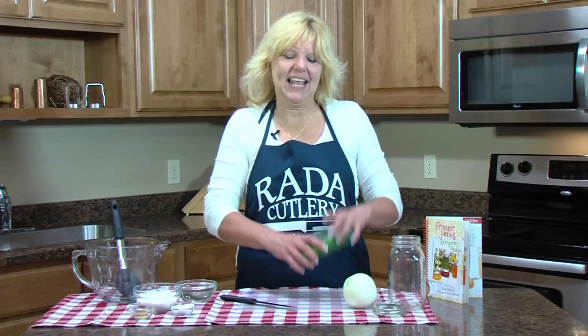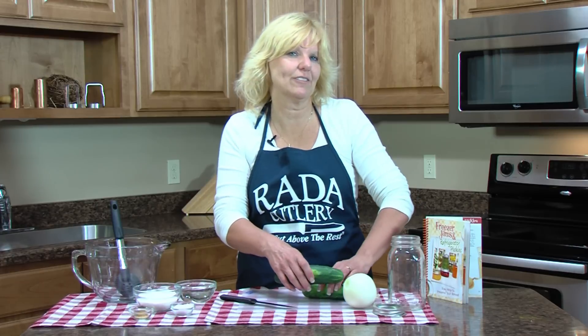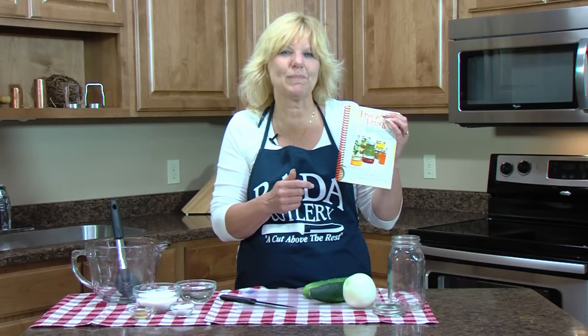Hi, Christy in the Rada kitchen. I just picked a couple of cucumbers out of the garden — that's all I got — so I'm going to make some bread and butter pickles. It's just a one-day bread and butter pickle and I'm going to use a recipe out of our cookbook called Freezer Jams and Refrigerator Pickles.